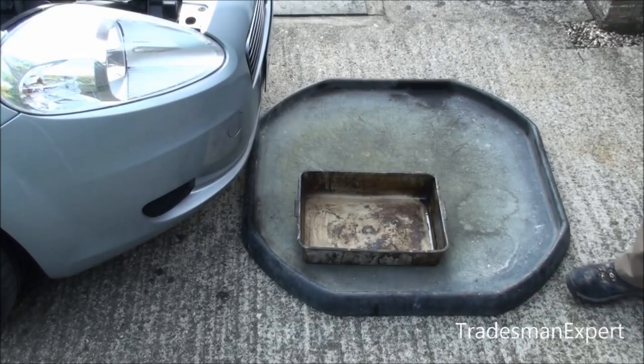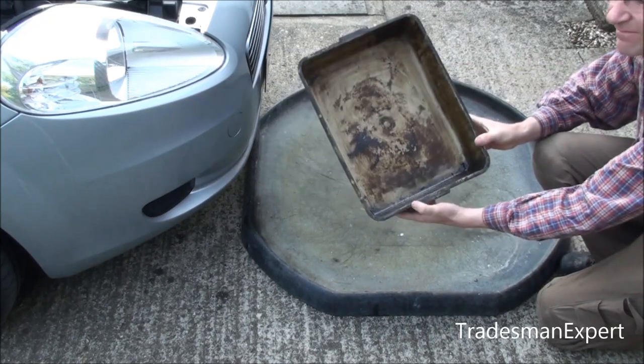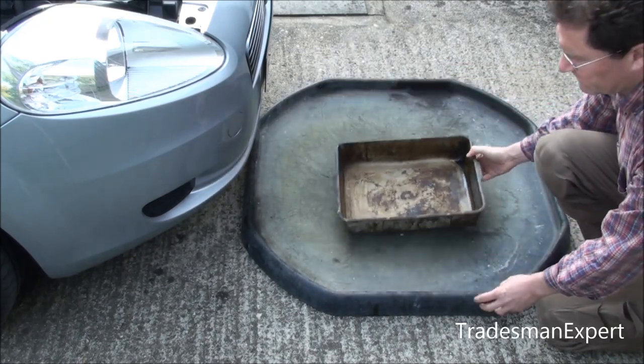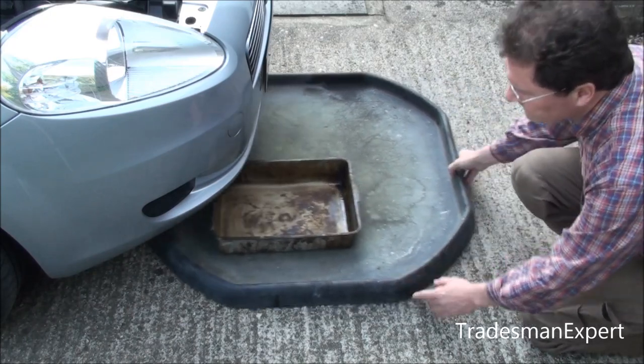It is always wise to put a drip pan and, if you have one, a mixing tray under the work area. They are not really needed, but if you have a mishap it deals with any spillage.